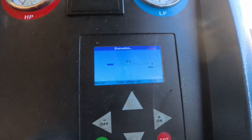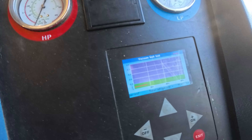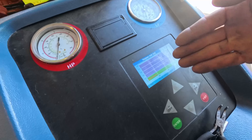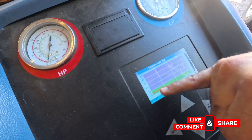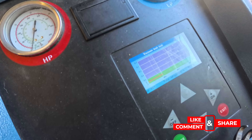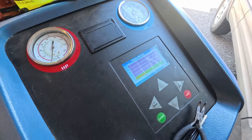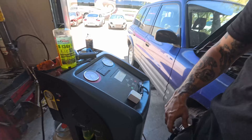Right now we're doing the vacuum leak test. The machine has pulled a vacuum on the system and we're checking that the vacuum holds over about five minutes. On the graph there's duration across one axis and amount of vacuum on the other — we just want to see it stay in the green zone. It appears like it's going to pass pretty well, so we should be all good to charge it up when this is done.